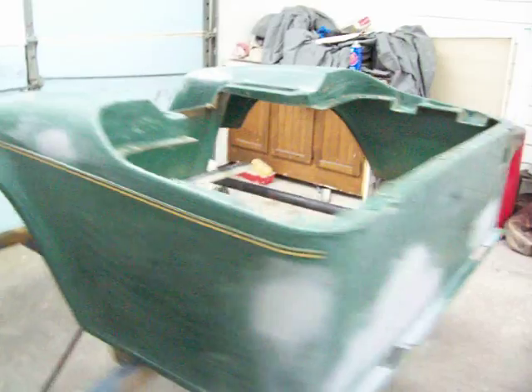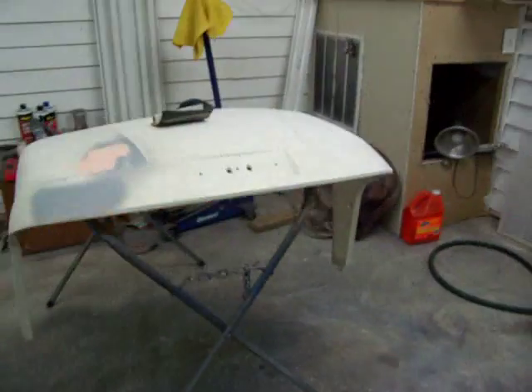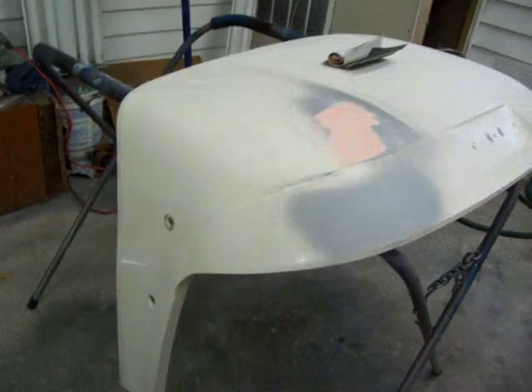I'll come in here and shoot my sealer on first, let it dry, then I put my blue on and go back with my clear.